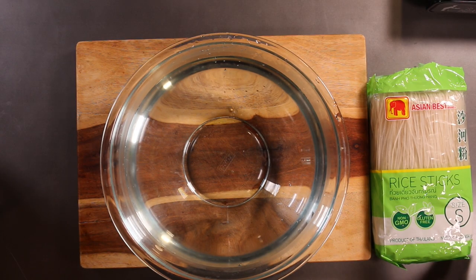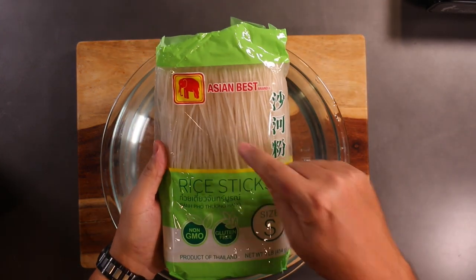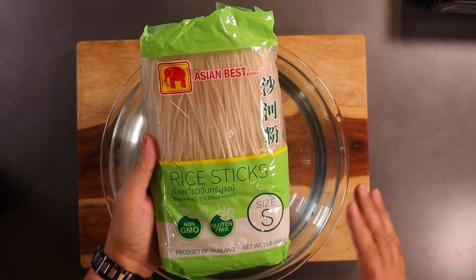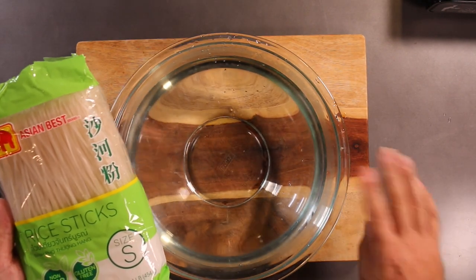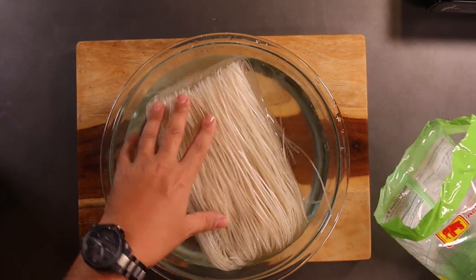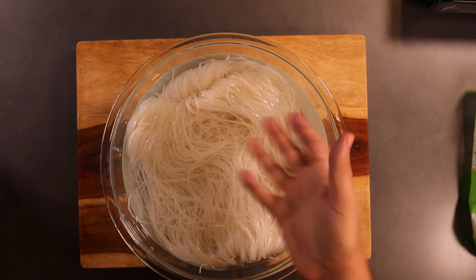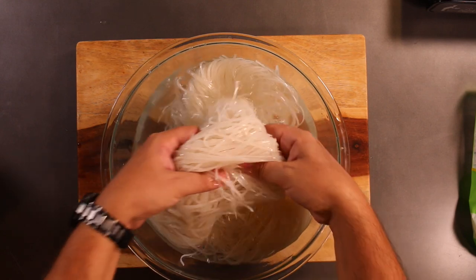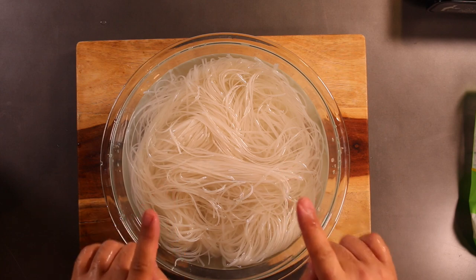While you have everything in the pressure cooker coming up to temperature, what do we do about the noodles? These are rice stick noodles — I buy the size small, which is usually what you get at a pho restaurant. I have a bowl here with just hot water from the tap. You don't need boiling water, just hot water from your faucet. Drop your noodles in the water and in 15 minutes or so they're going to be nice and soft. 15 minutes has elapsed — they've expanded and they're all nice and soft now, semi-soft. You couldn't eat these right now, but they're about 90 seconds away from cooking.